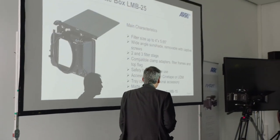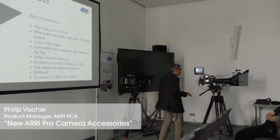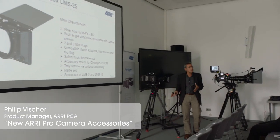Magic. Okay, that's me. I'm Philip Fischer, and I would like to talk with you a little bit about the Matbox line.